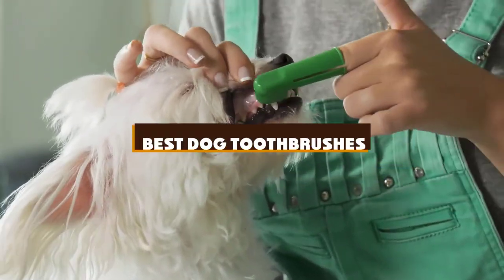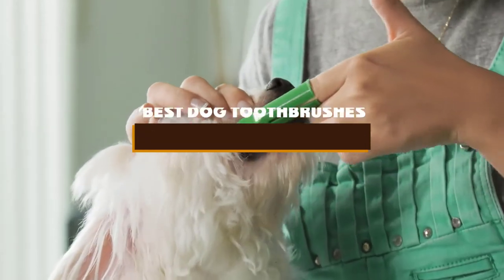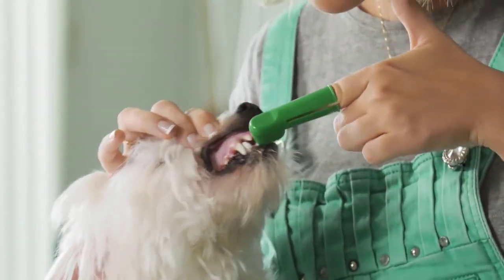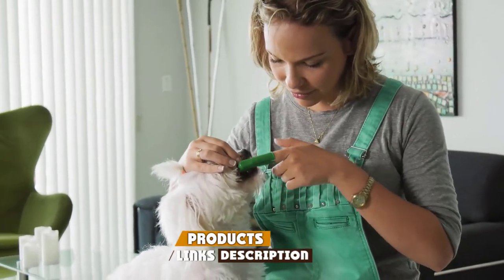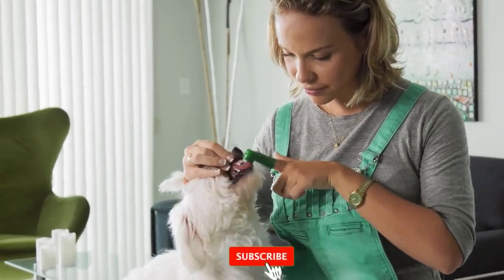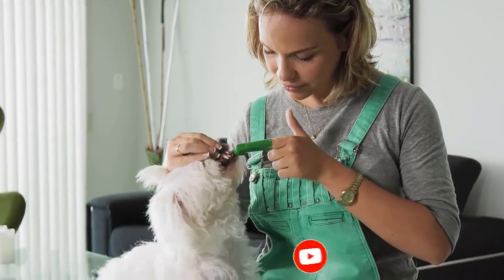If you're looking for the best dog toothbrushes, here's a list you must see. We made this list based on our personal preference, sorted by features, prices, quality, durability, and reputation of the manufacturers and customer feedback. We've also included options for every type of customer, so let's get started.